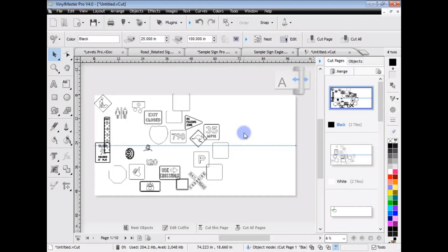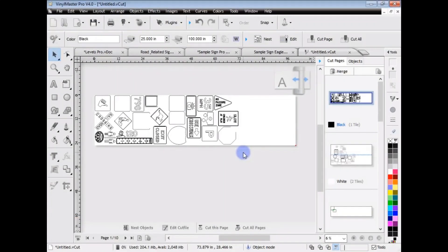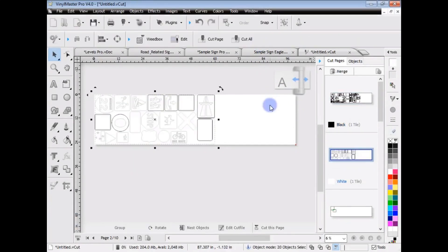I can press the nest button here and you can see it automatically nests all these cut files, saving a whole bunch of media and the time of physically going through and doing it myself.